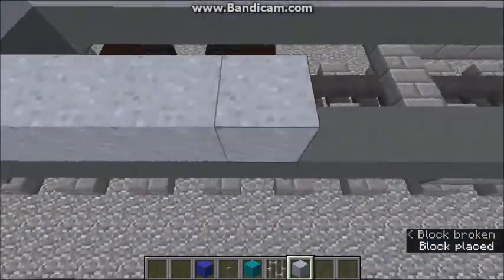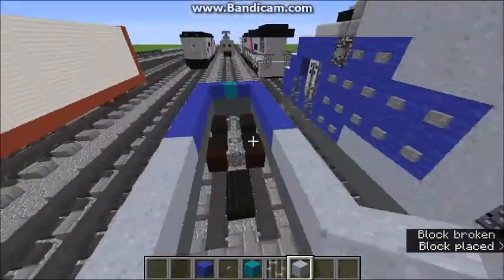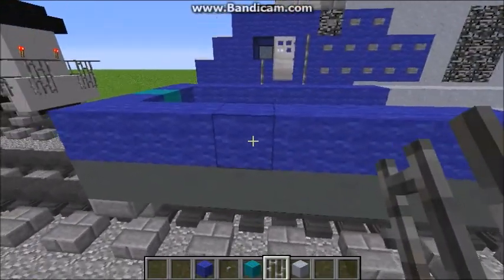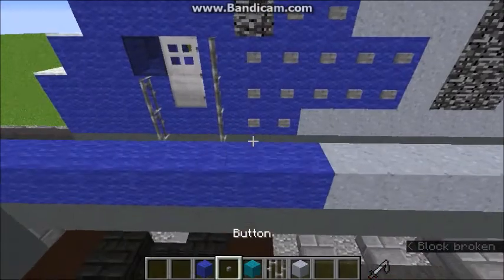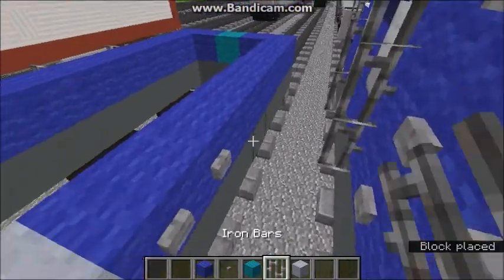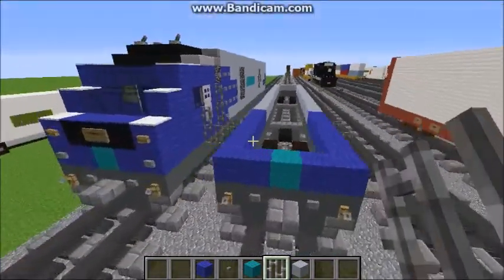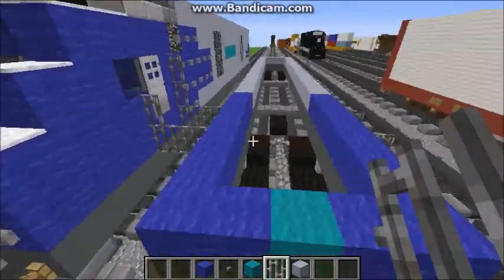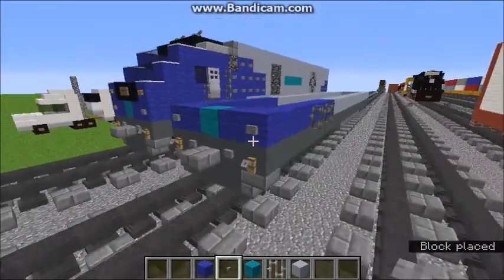On the fourth block of blue wool, you're going to want to put iron bars, skip one block, and then put more iron bars. Then next to these iron bars, you're going to want to put two buttons, because that represents the gradient. It's not supposed to be connected like that — it just happens since the trains are right next to each other. So yeah, you're going to want to do buttons like that.